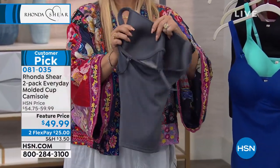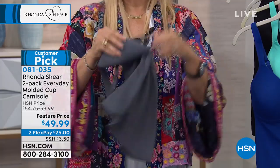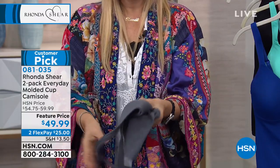Forget about modesty — you're not gonna have to worry about it. Padded shoulders, adjustable in the back, no hooks and eyes. It looks like there's underwire, it acts like underwire, but there's no underwire. Forget clumsy and big and heavy.